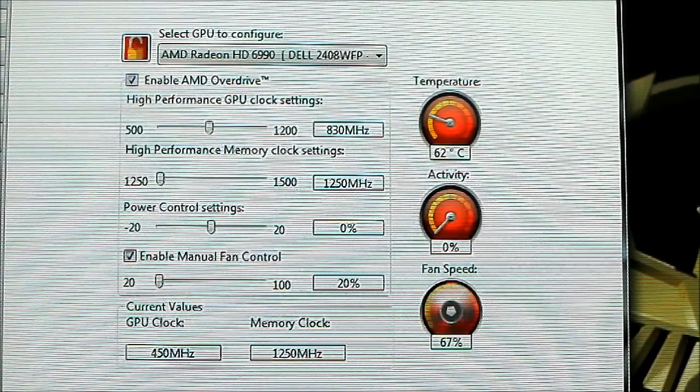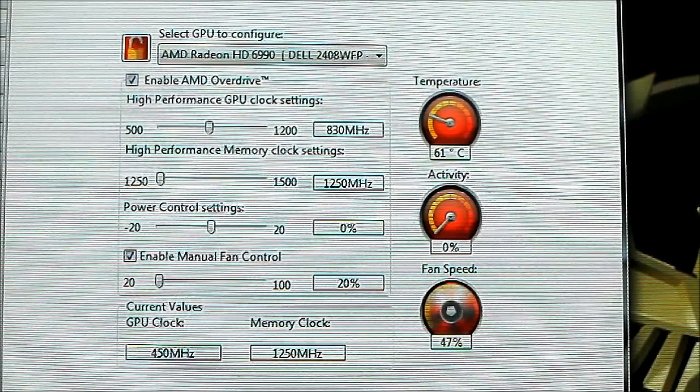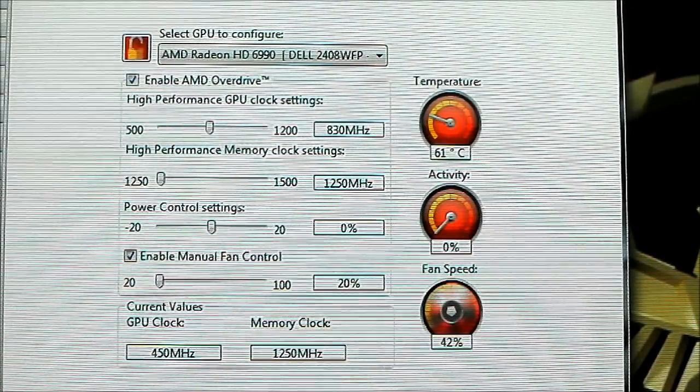Apparently it takes a while for it to wind down — it doesn't just immediately go down. As with most of our sound tests, it is inside a case. It's a real-world test and I've decided to place it inside an NZXT H2 silent case, which is very good at keeping noise down while maintaining performance at a reasonable level.